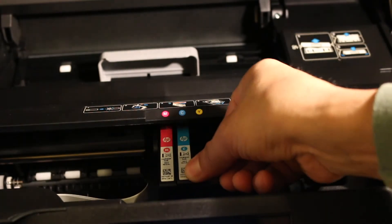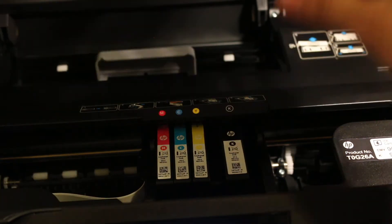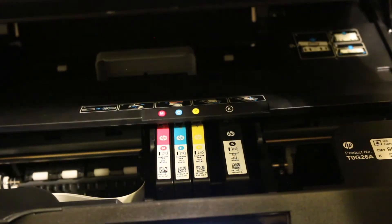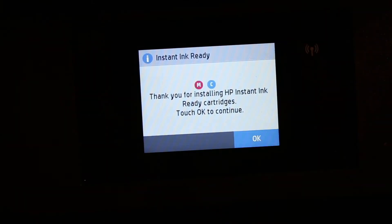Once done, close the ink cartridge chamber by pressing the flap down — it will close itself. You can hold it to avoid it falling. Now go to the printer screen and you will see it says 'Checking the printer'. Once the ink cartridges are installed, click on the OK button.